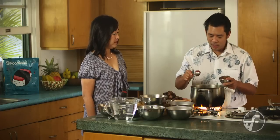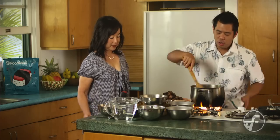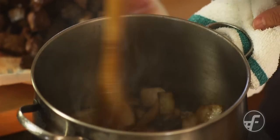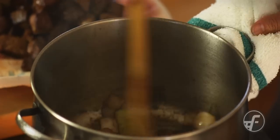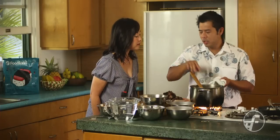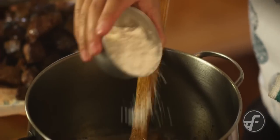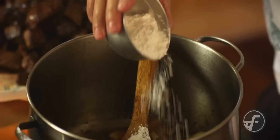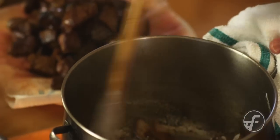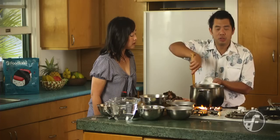Onions are nicely caramelized. We're going to put tomato paste in here now. I'm going to cook the tomato paste a little bit to try to get the sugar that's in the paste to caramelize a little. Then we're going to add flour — about three tablespoons. Whatever's left of the oil is going to mix with the flour, and basically we're going to make a quick roux. That's going to help thicken the stew and give it some body.